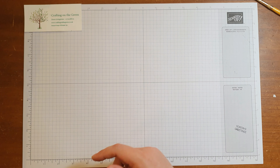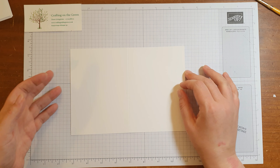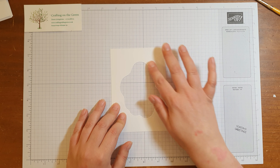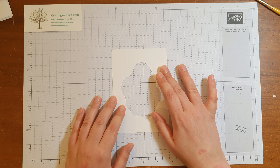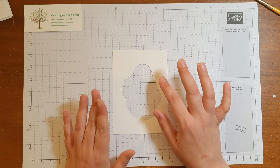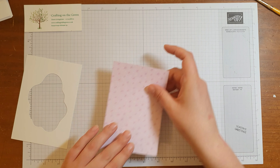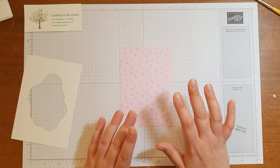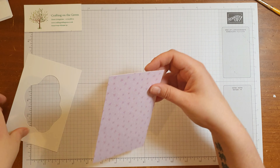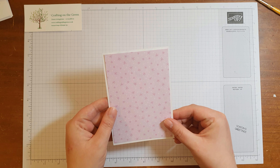Let me show you how I did this. We're going to need your basic white thick card base. I've already cut out my diorama. This piece of basic white thick cardstock is cut to 5 and 11 inches by 4 inches. And I've also got a piece of DSP that I've cut to 3 and 13 sixteenths by 5 and a half inches, so it's only slightly smaller than the piece of basic white.